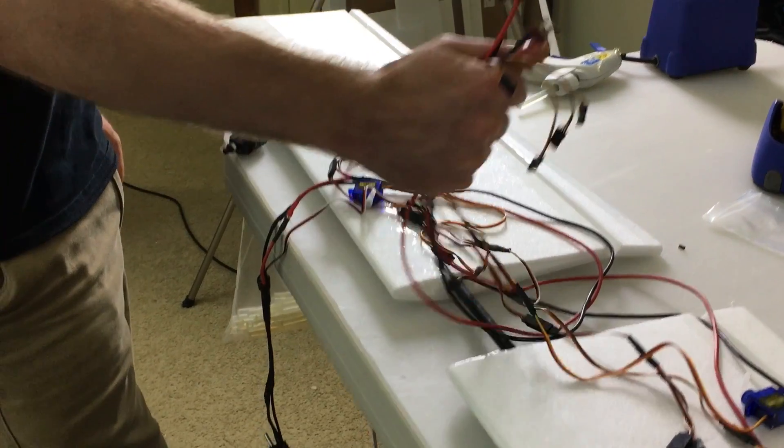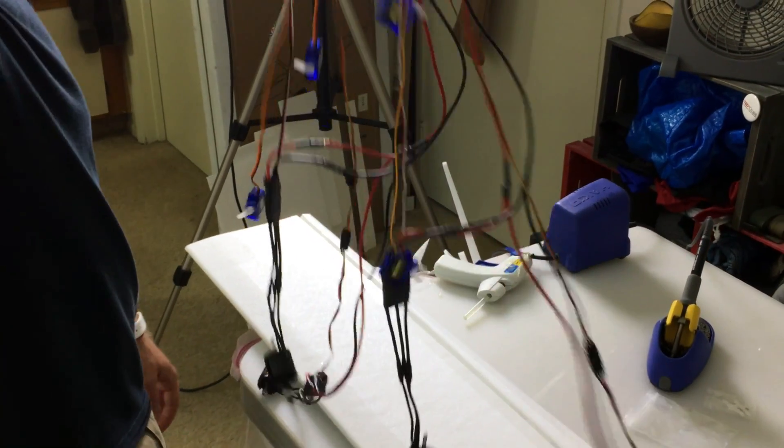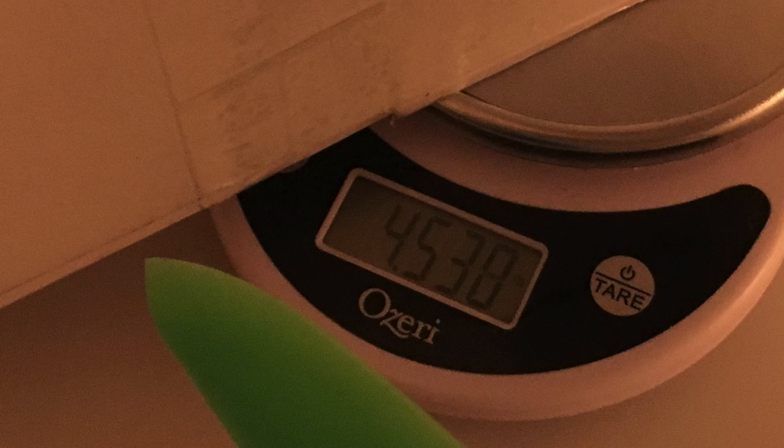Once I finished doing all the wiring, which was a lot for those four motors, this plane was actually really, really heavy. For only having a five foot wingspan in this version of it, it weighed about five pounds, which is incredibly heavy. And I was really glad that I put on the four motors.